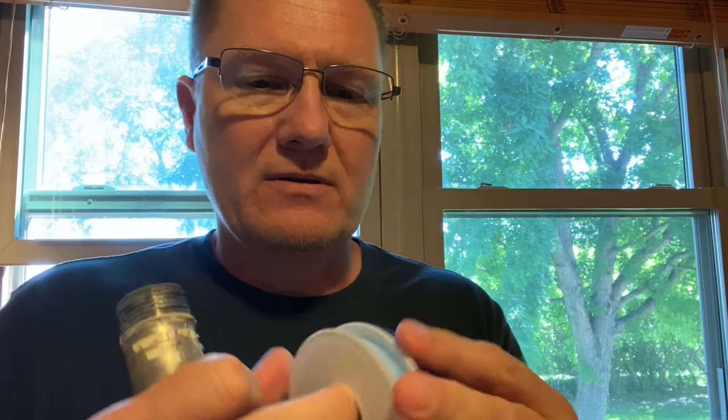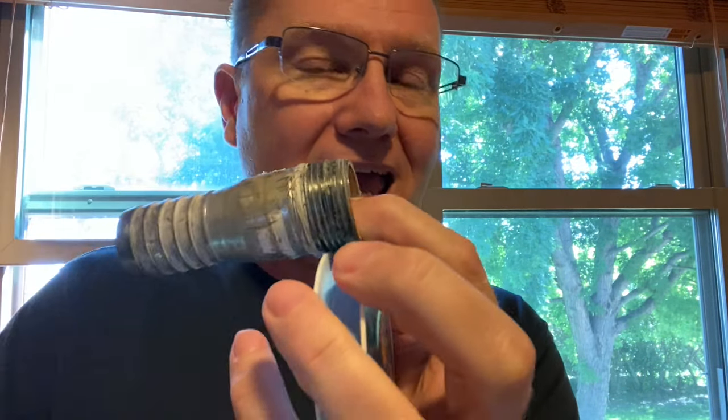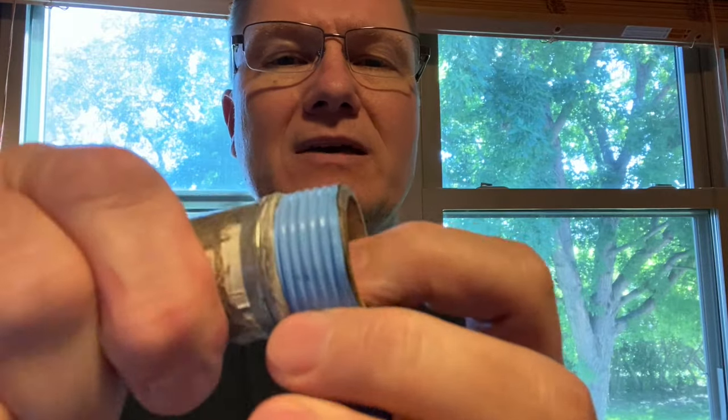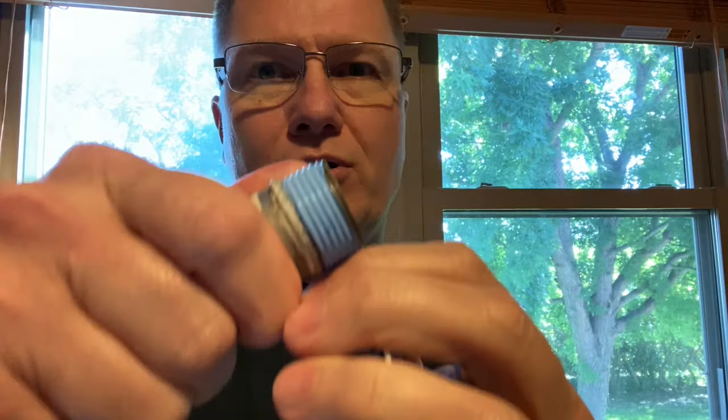With Teflon tape, you pull some out and get it going. You don't want to go over the very end — you want the area toward the end to be thinner, maybe just covering half, so you can get it started. Then as you go, put a little pressure on it and you can start to see it conforming to the threads. Go around a couple of times, then pull — that's how it breaks and cuts.